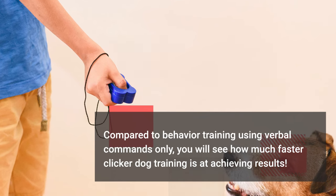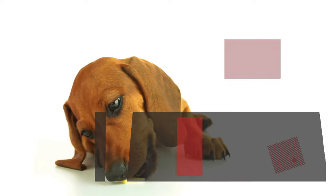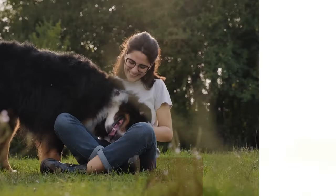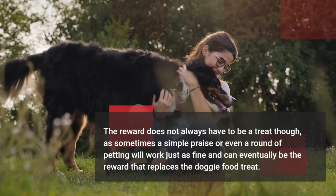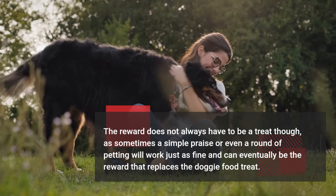Compared to behavior training using verbal commands only, you will see how much faster clicker dog training achieves results. In the early days, make it a point to always give a reward to reinforce good behavior often. The reward does not always have to be a treat — sometimes a simple praise or a round of petting will work just as well and can eventually replace the food treat entirely.